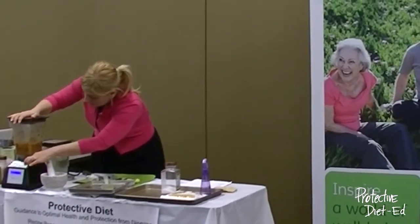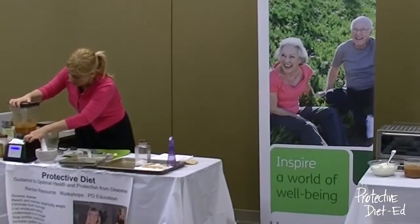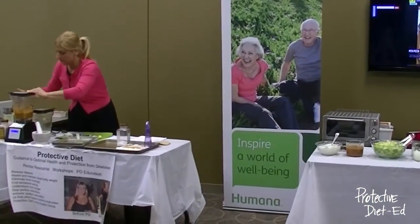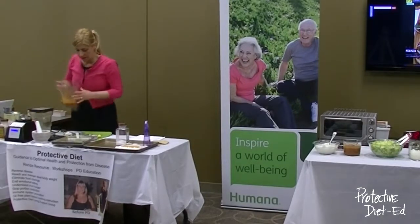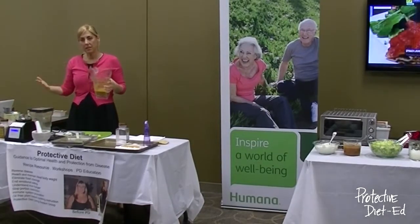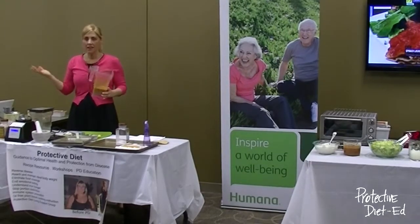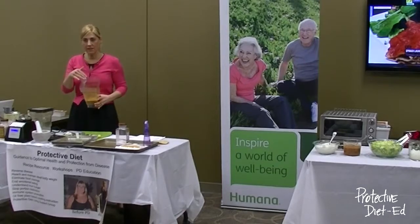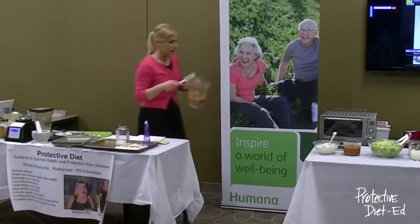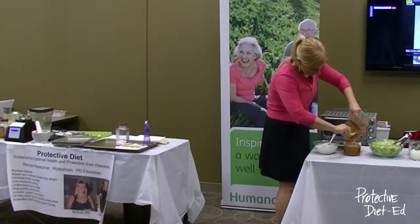I'll pulse it so it has some texture to it — just like that. And that's it, it's that simple. This is a salsa I make on a weekly basis and keep in my refrigerator to top anything. Just brown rice with a little salsa mocajete on it is delicious.